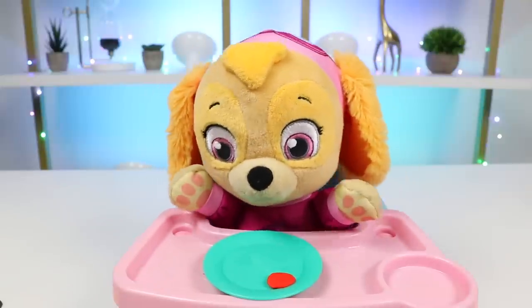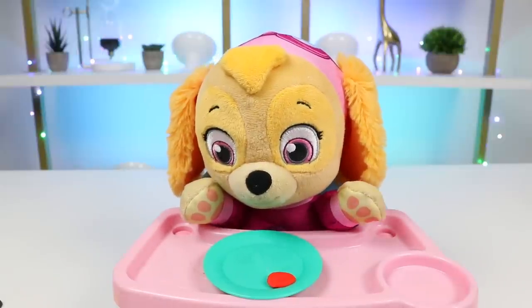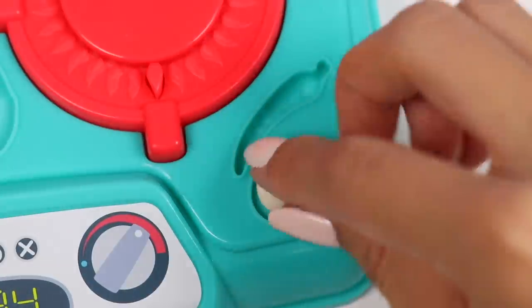Do you know what you want for dinner? Skye wants spaghetti. Spaghetti, great choice. I love pasta. All right everyone, let's make some spaghetti.